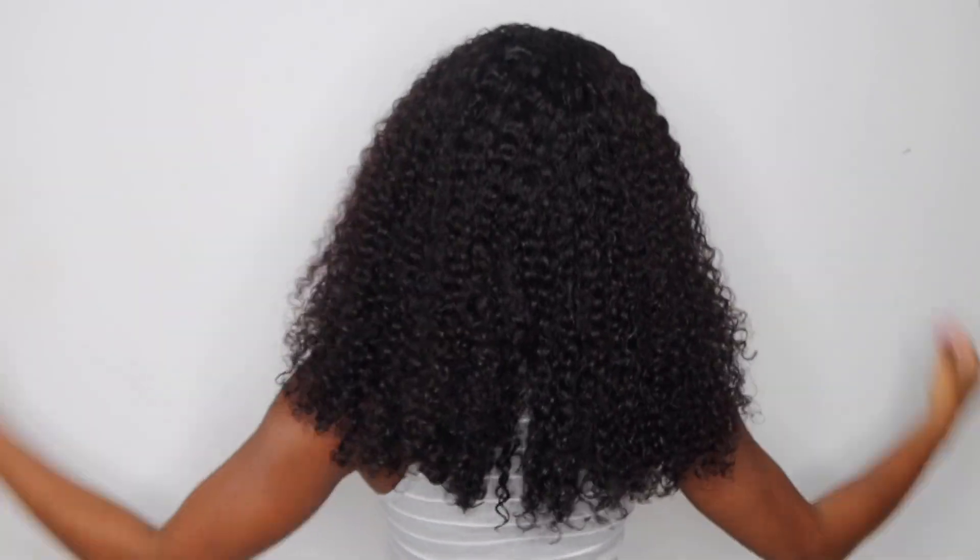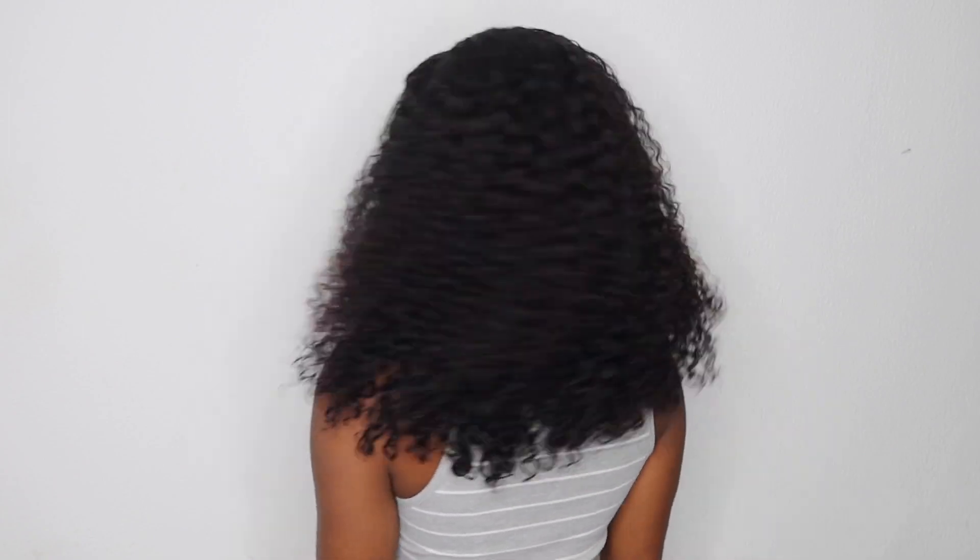Hey y'all, in today's video I'm going to be showing you how to tie your curly hair, avoiding matting, tangling, and excessive shedding. This is how you're going to maintain and upkeep your curly hair. It's really not that much to it — it's super easy, minimal products — but you've got to make sure you tie your curly hair down.